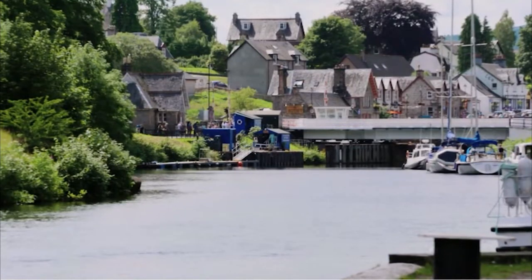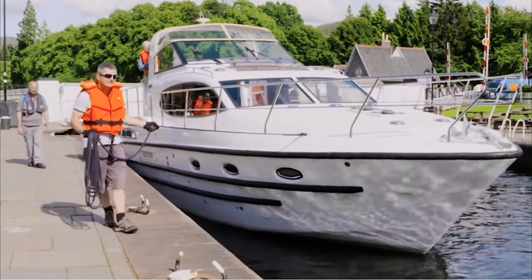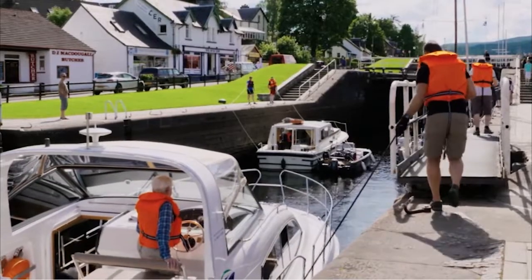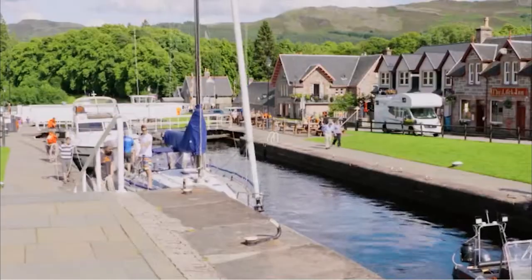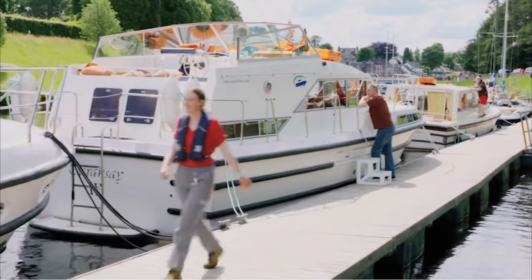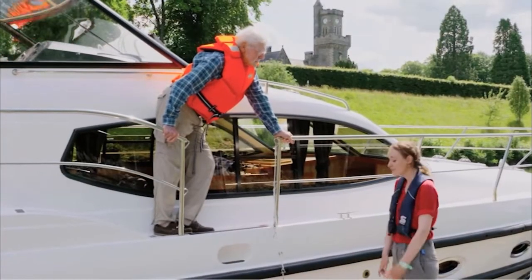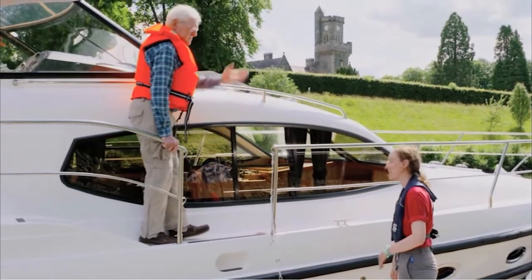At Fort Augustus there are five locks. Here the crew will have to pull the boat through by hand. The times of the next locking are shown on the clocks at the top and bottom of the lock flight, and it takes about an hour or so to complete a full locking. The first locking of the morning always starts at the top and locks down. When the lock keepers are preparing they will come over to the transit berths and discuss the procedure with you. Sometimes there's a particular order they will need you to enter the lock, which can depend on boat size, so please always assist with their request.